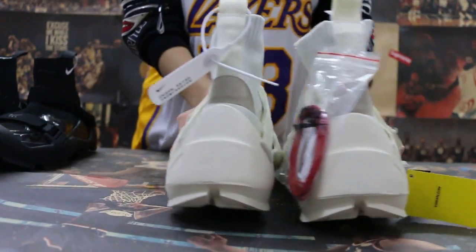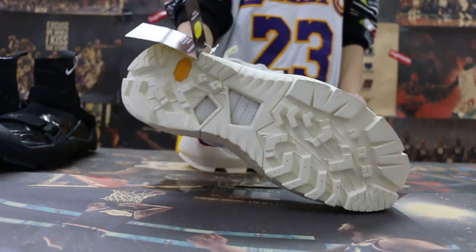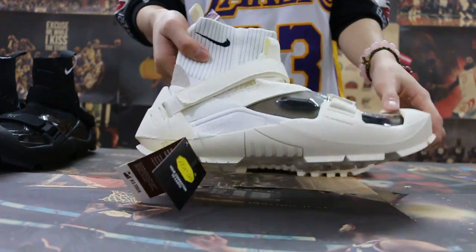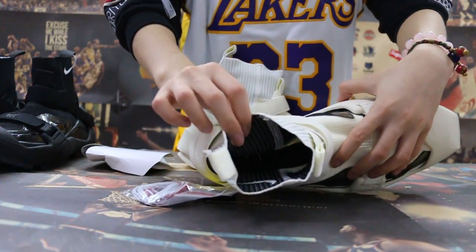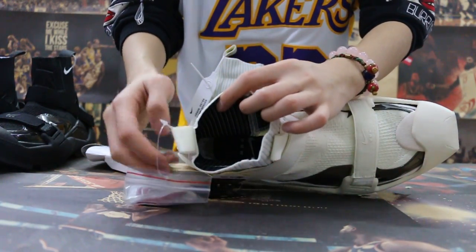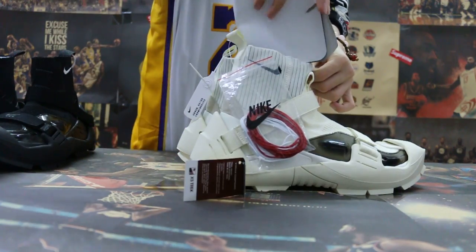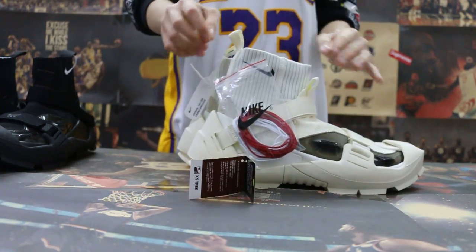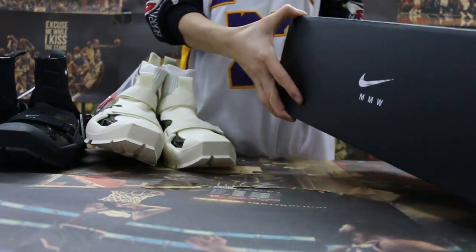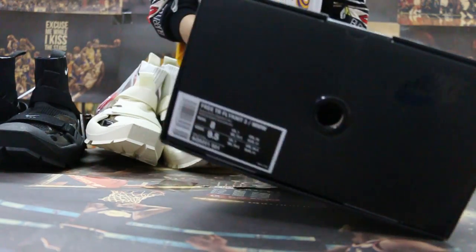I'm going to put a bag and a button and show you how to install. Now check the shoes box here. Check the label.